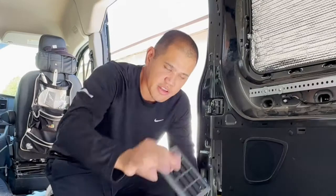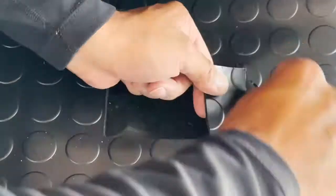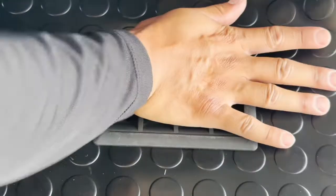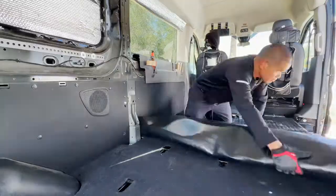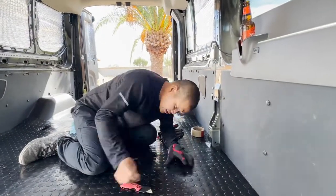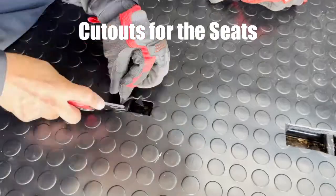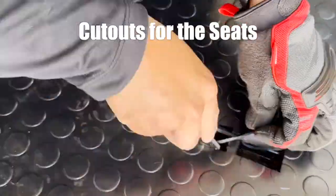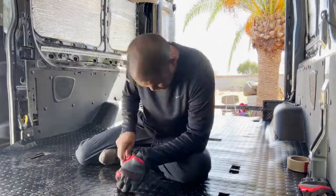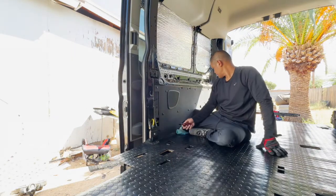Right now I am installing the heater vents — let me cut the piece out right now, a little small piece. Right now I am cutting out holes in this vinyl for the seats. All right, let's put the seats in.